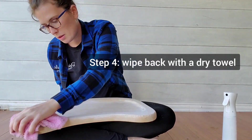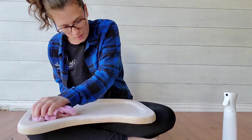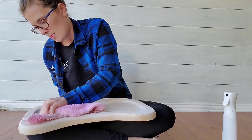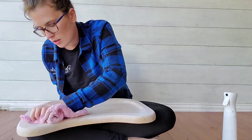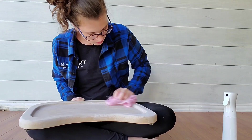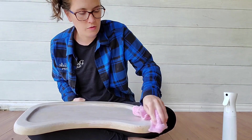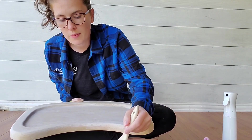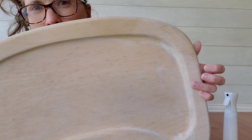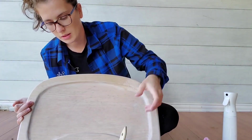I just have a rag here and I'm wiping back — just wipe back until it's all off. I don't want to see any brush strokes or lines where I'm leaving the whitewash mixture. I didn't do all of it, so you can see this is where it's been done and this is where it hasn't. I'm going to complete it now.